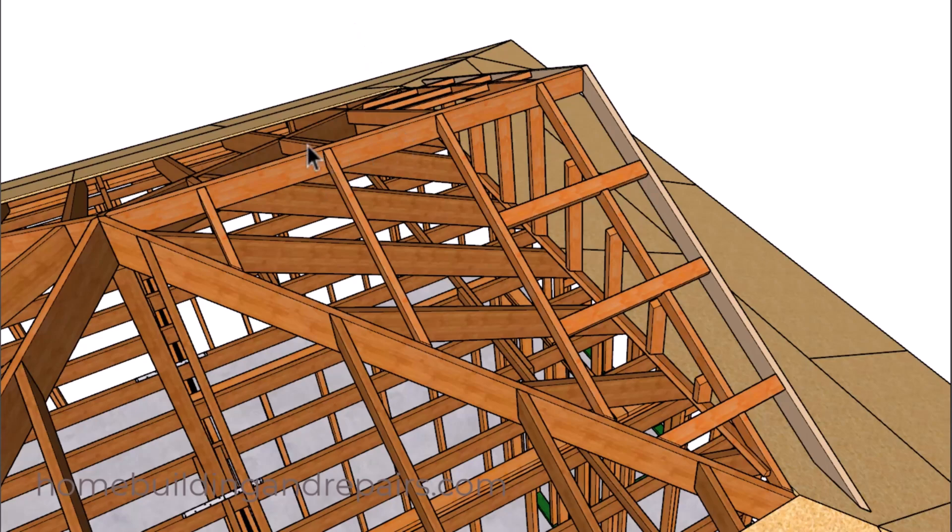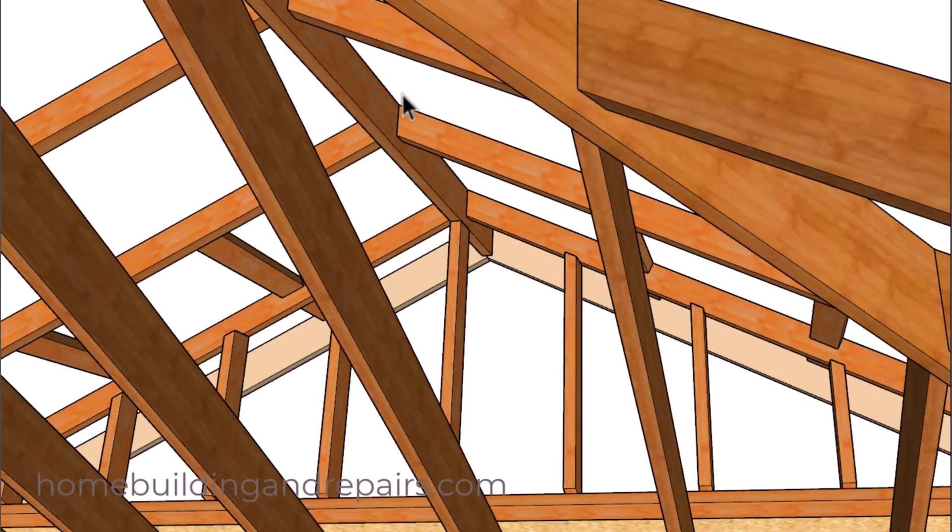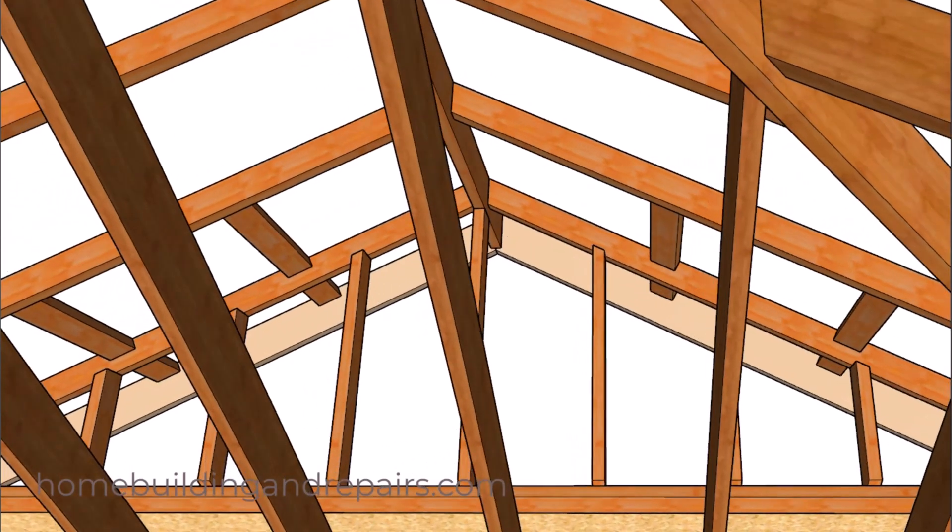We have a two-by-six ridge. You want your ridge to be long enough so that it will have full support for the roof rafters. I'm going to put a gable stud underneath the roof ridge to help support it. However, you will need to move this over a little bit if you're going to put a gable vent here, and I do have examples of that in other videos.